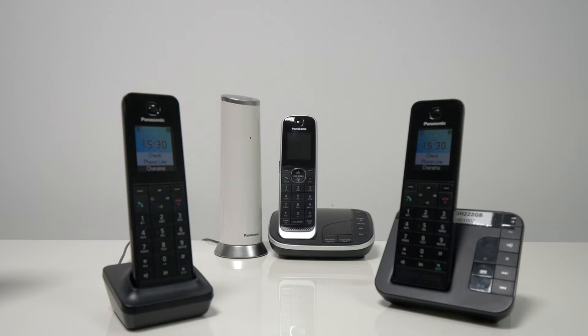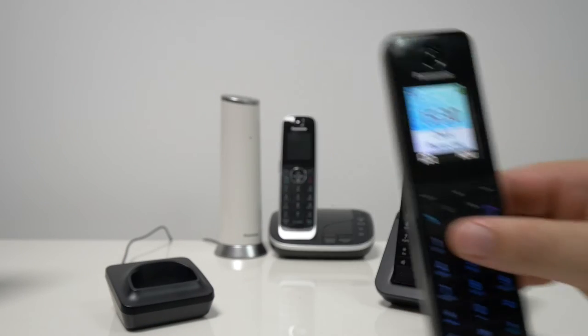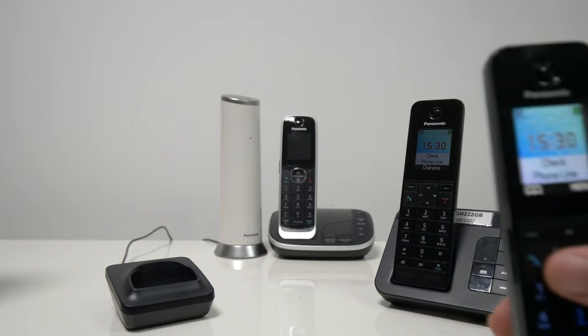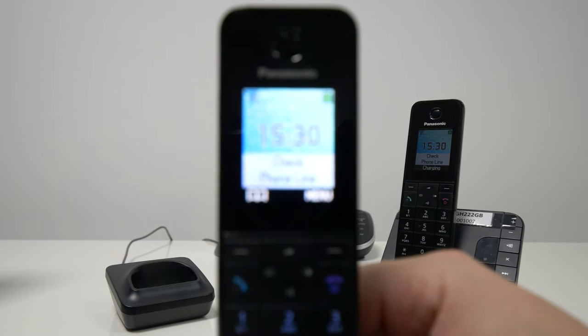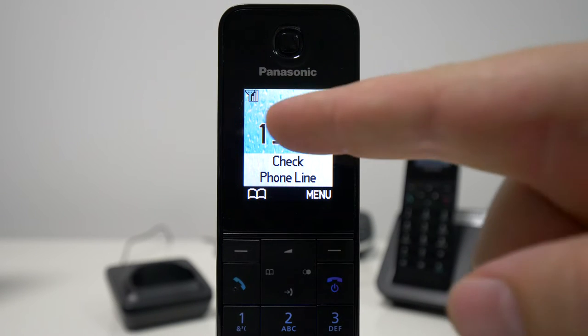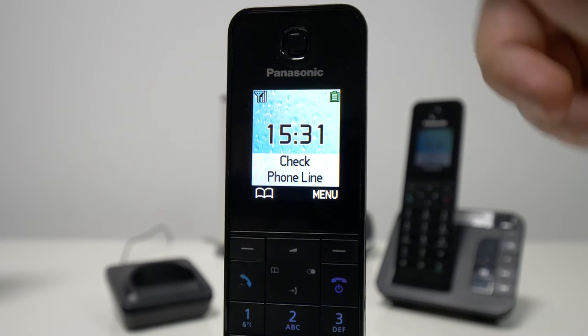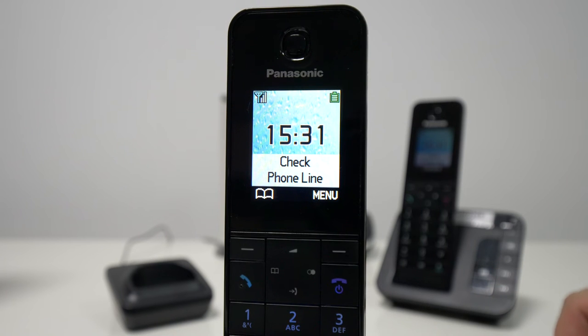Hi everyone. In this quick video I want to show you how you can deregister or cancel registration between a handset from an existing base unit like the one we have here. So right now, if you look on the top left side of the screen on this particular unit, you will see that we have signal, which means that the unit is connected to the base unit. The handset is connected to the base unit behind it.